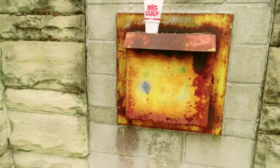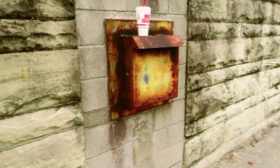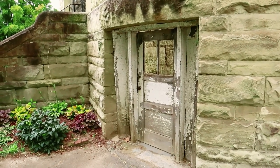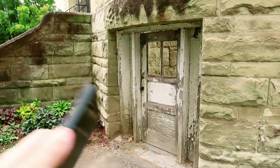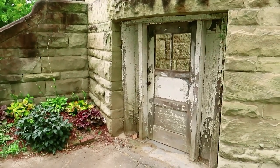There appears to be some kind of box there, perhaps for mail at one time. We're back to the front of the building and they have a wooden door here — it's pretty neat to see this wooden door.